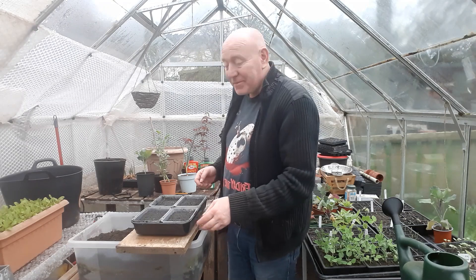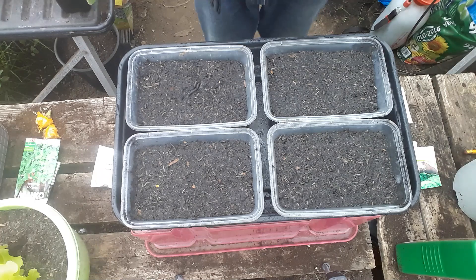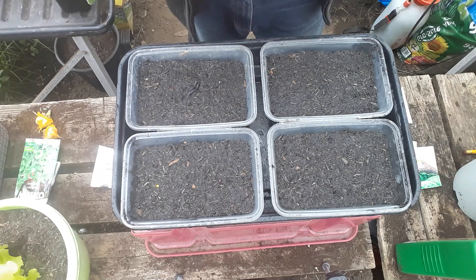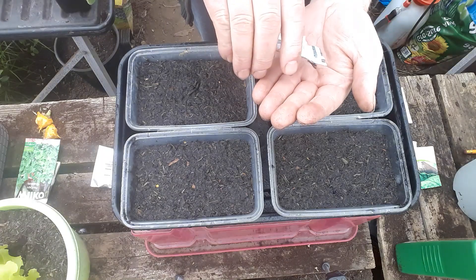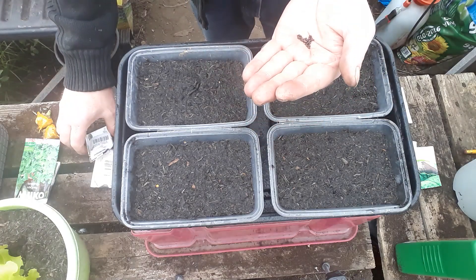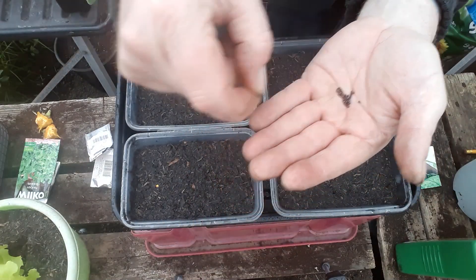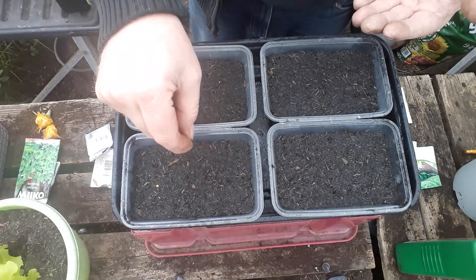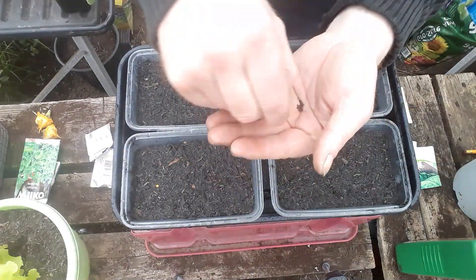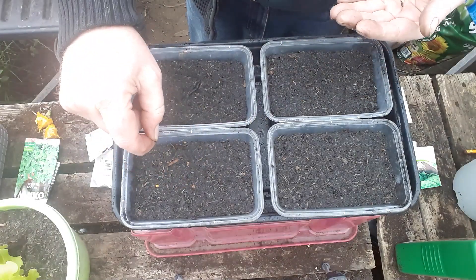Now we can sow our seeds. One of the seeds I've been looking forward to trying this year is called broccoletta - never tried it before, so we're going to give it a go. Basically exactly the same as any other brassica seed. We'll just sprinkle some on top. By doing this we can confine each variety to its own container while still only using quite a small space.